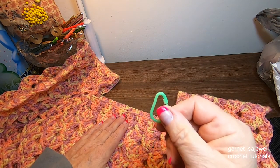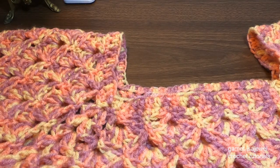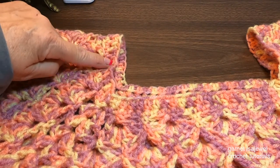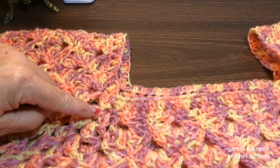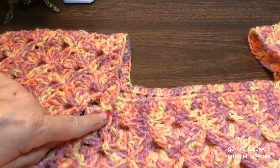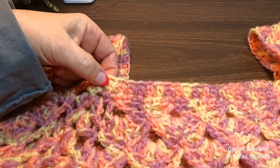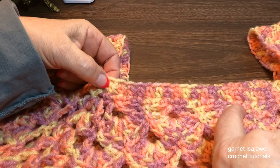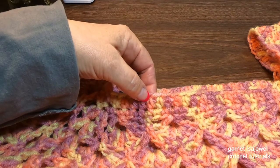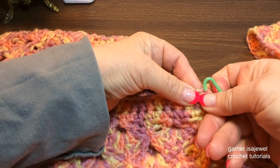Let's get our stitch marker and get started. Remember this is our neck area, our front and back neck area, and this is our shoulder area. Right here where we have the three double crochet, chain two, three in the same stitch — this is our corner stitch. Place your finger on the outside area right there, and then count to the right. Do not count this one — count the next one: 1, 2, 3, 4, 5, 6, 7, 8, 9, and 10. In that 10th one, place your stitch marker.